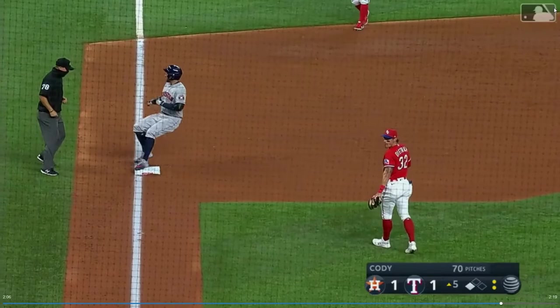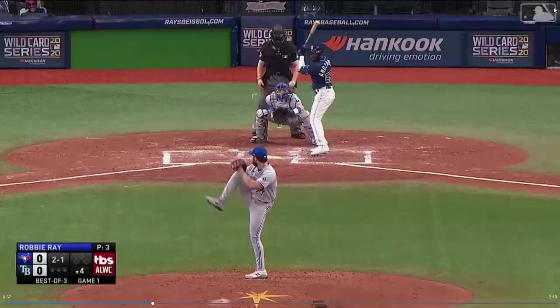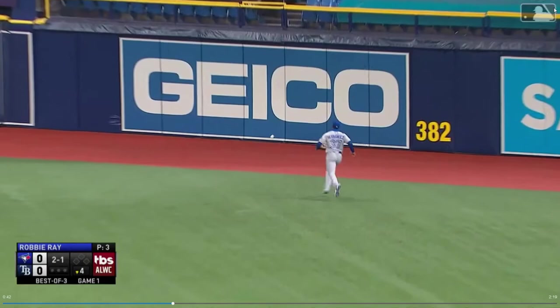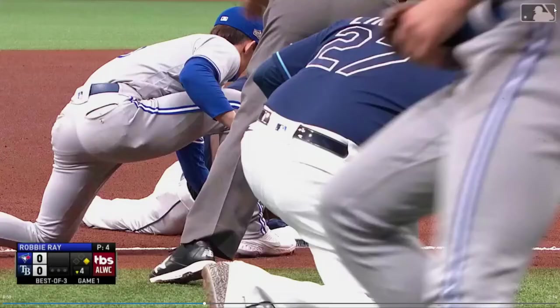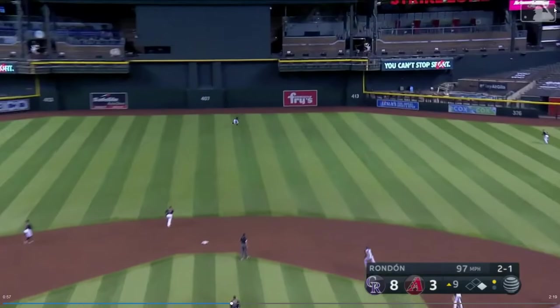On doubles hit to the right side — the second baseman's side of the field — the second baseman goes out and is the lead cutoff, and the shortstop runs over and is the trail. Drills it in the gap, right center. Arrozarena can run — around second, on his way to third. Relay — not in time. The Rays get a triple. Communication is key to running a successful double cut, since the middle infielders typically have their backs to the plate.